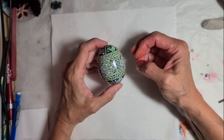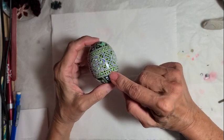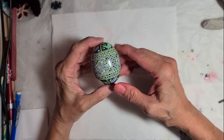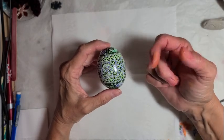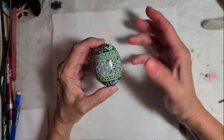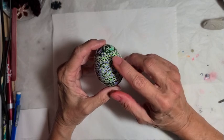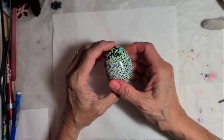She talked about Hutsul designs and how they're very intricate. This one was on an egg that was kind of a bluish-green color. Normally Hutsul eggs are yellow, red, a little bit of green, and black. But because this one had a greenish tint to it, we decided I should try some non-traditional colors. This was the egg I did in the class.